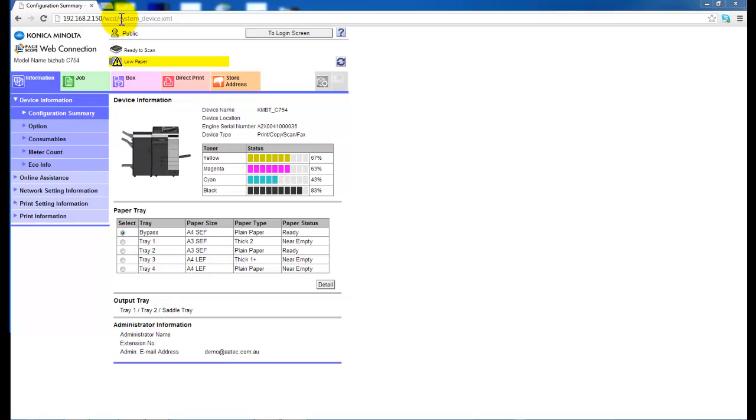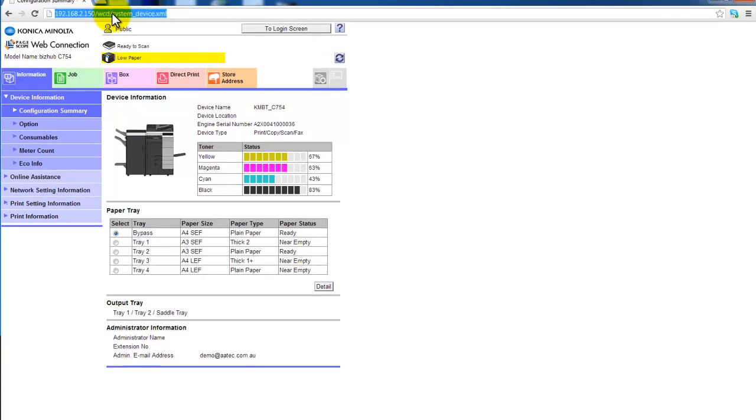I'm going to show you how to set this up through the PageScope web connection. To bring that up, enter the IP address of the BSUB into your Internet Explorer and you get to this front page here.